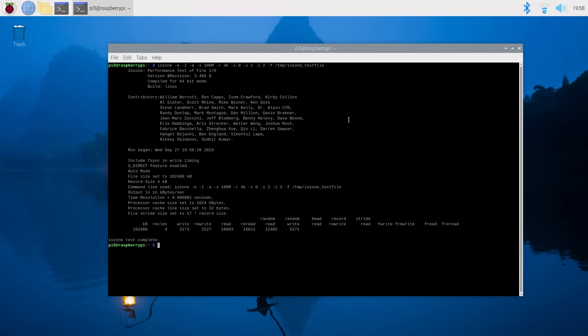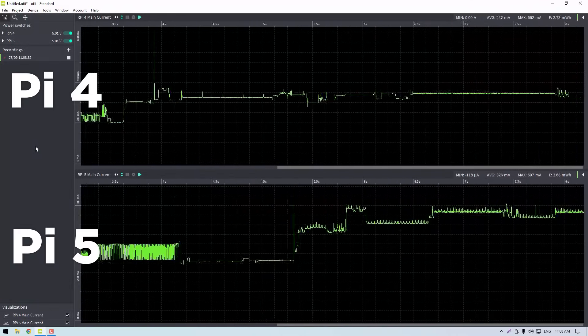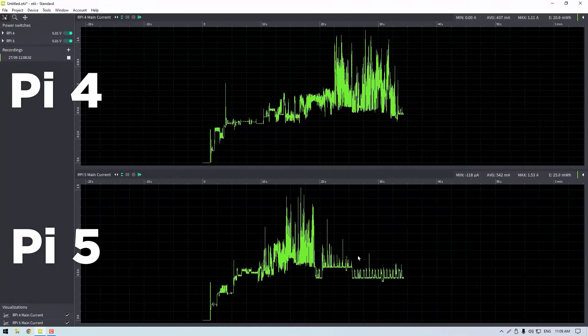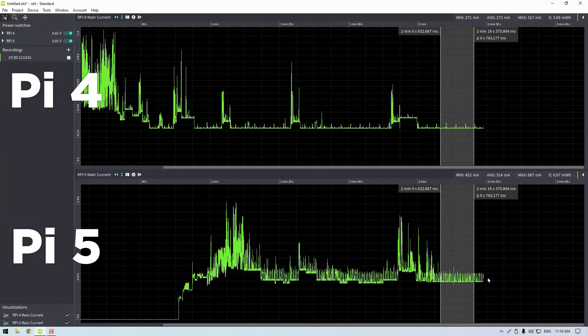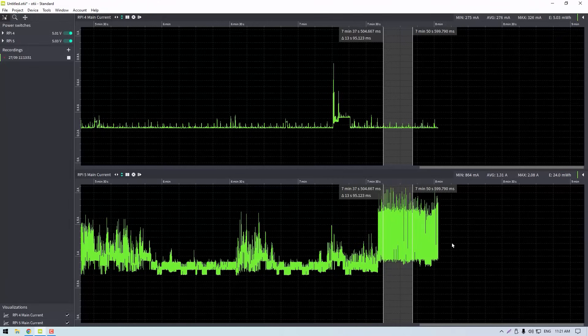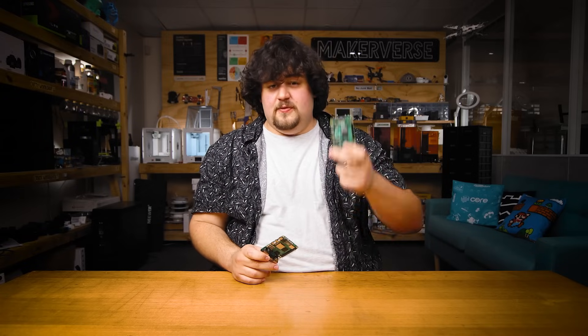We also booted up IO Zone and found that while 4K write speeds were about the same across both, there was about a 50–60% increase in 4K random read speeds. On power consumption, the Pi 4 draws about 275mA at idle and the Pi 5 about 500mA — with no monitor or peripherals plugged in. With a monitor, keyboard and mouse plugged in and StressNG running, the Pi 4 consumed about 1.3 amps under load and the Pi 5 about 2.15 amps. We also analyzed boot times and saw that the Pi 5 booted in just under 20 seconds, considerably quicker than the 35 seconds of the Pi 4.